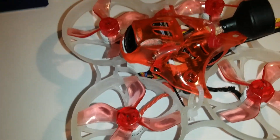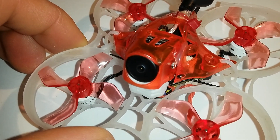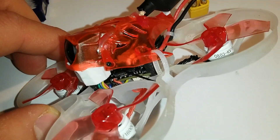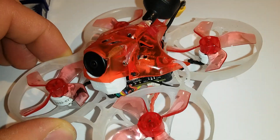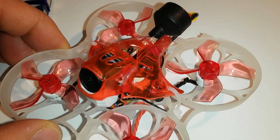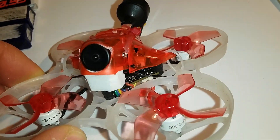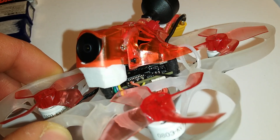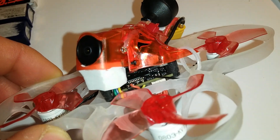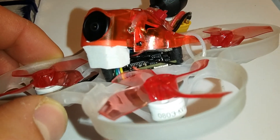As far as it concerns the parts, this is it. I've also added some minor mods. First of all, to reduce the jello effect I added a foam pad. Without a foam pad it's almost unflyable — you get very much jello.